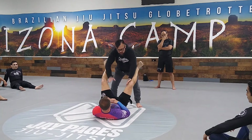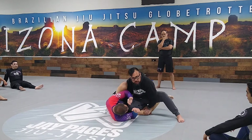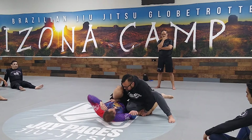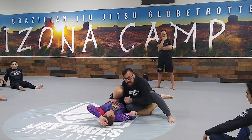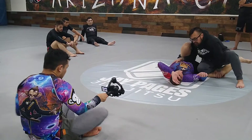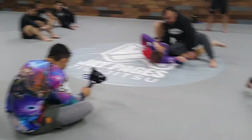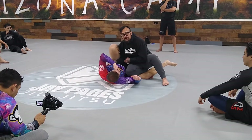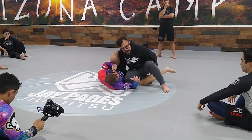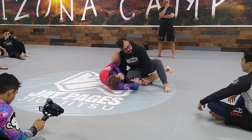My left hand goes to the inside of the knee, my right hand goes to the hip. Pop over. I want to keep myself wedged in between his legs, my right hand inside, and I want to try to keep his legs as open as possible. I'm going to wedge myself between his legs. My hand's still on the knee, my right arm stays in, because this is going to keep him from getting his knee shield again. With my heel connected to my butt, it helps me prevent the quarter guard.